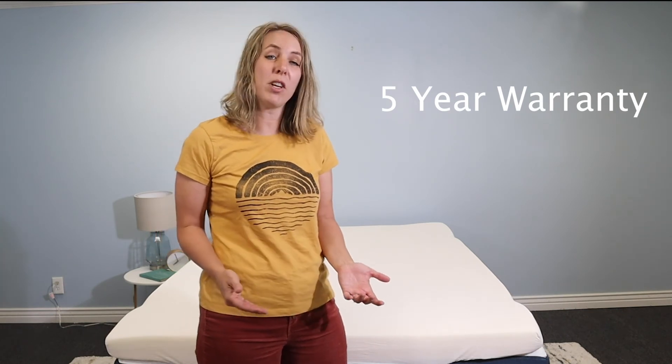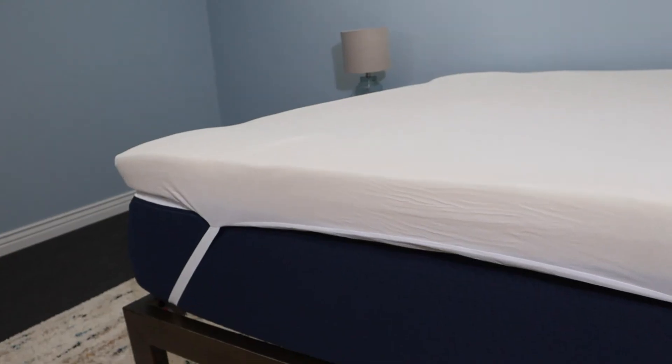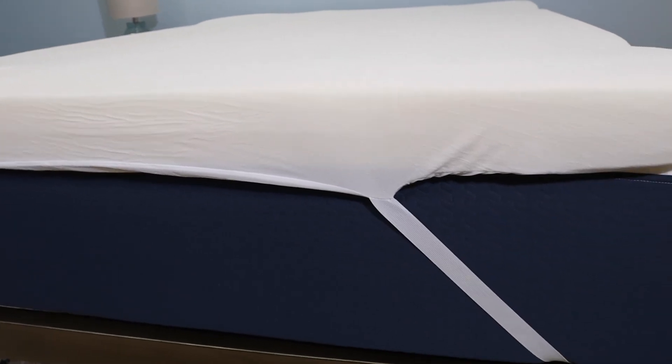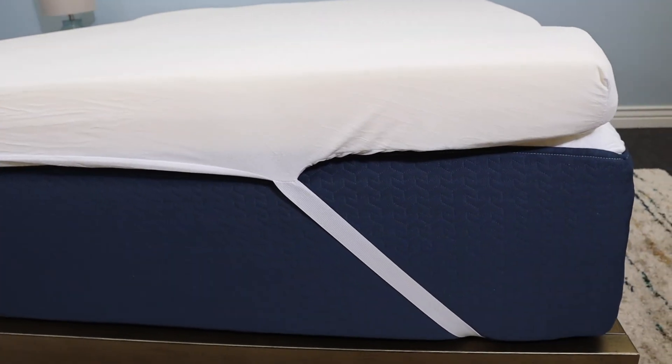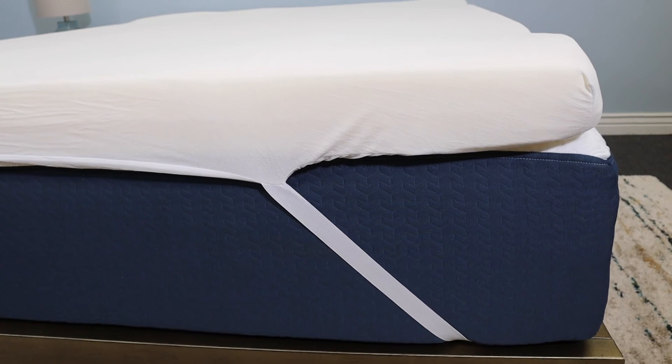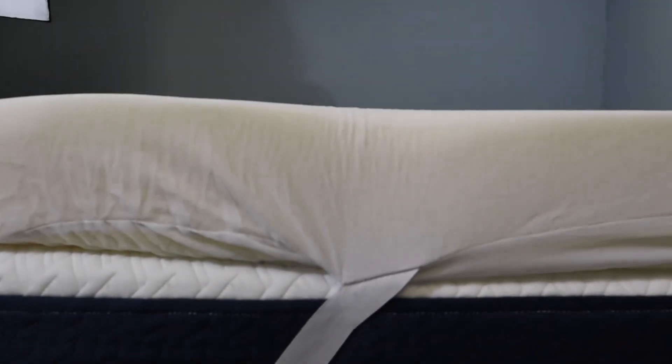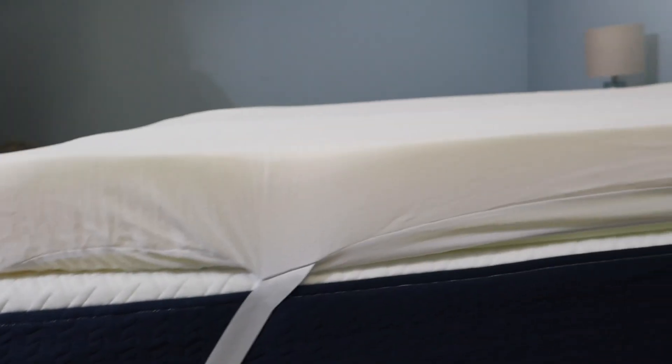So I hope this helps you decide if the Coop Flip mattress topper is right for you. If it is, thank you for using our link. Leave a comment with any questions, requests, or simply to share your experience with the Flip topper. Thanks for being here — sleep is an important part of your health and we want to make sure you find the best mattresses and sleep products for you. Please hit that like button if you learned something helpful. We have reviews of Coop's famous shredded memory foam pillows if you want to check those out too — I'll put a link at the end of this video and we'll see you in the next video.